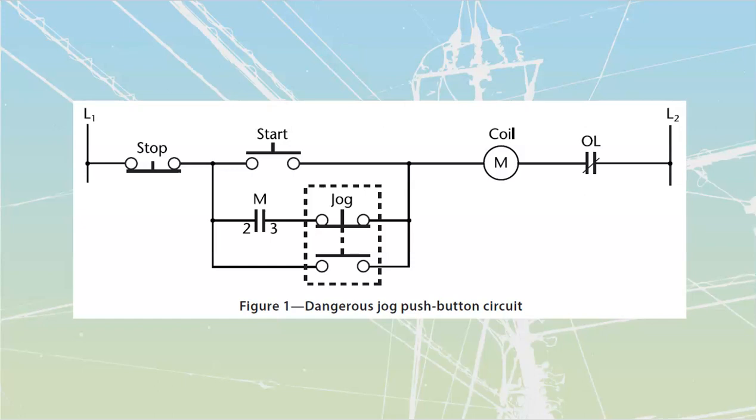Some of you are probably wondering what exactly jogging of a motor is. Jogging is just where we can activate the motor only when we press down on a push button. As long as I press that push button down the motor will run, and once I take my finger off the motor is going to shut down. We use it for things like positioning — inching something a little bit closer so that it's in position. It's a way faster way for the operator to activate; they press it, take their finger off, and they don't have to scramble and look for a stop button.